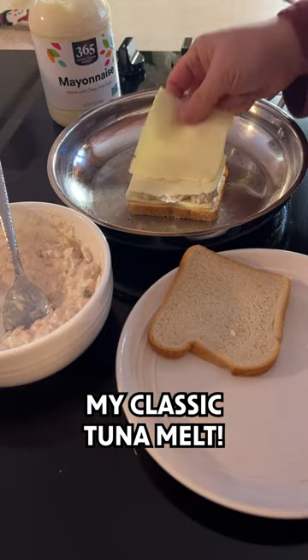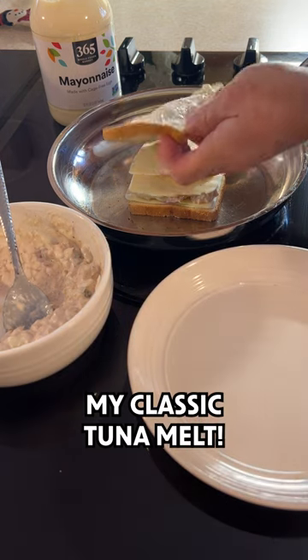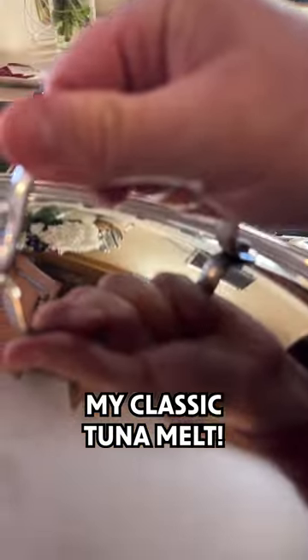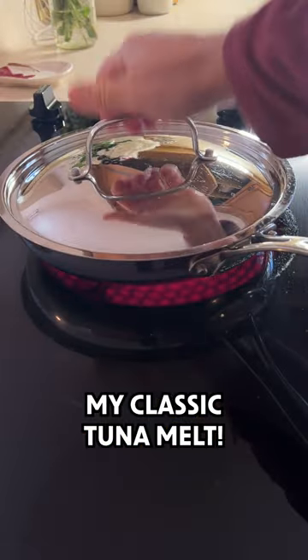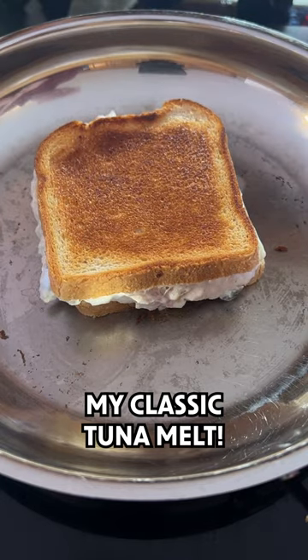Add two more slices of cheese on top of the tuna. Add mayo to your last slice of bread and place it on top of the sandwich. Next, turn your burner onto medium and cover your pan to allow the cheese to melt. When side one is browned, flip it and cook until side two is browned.